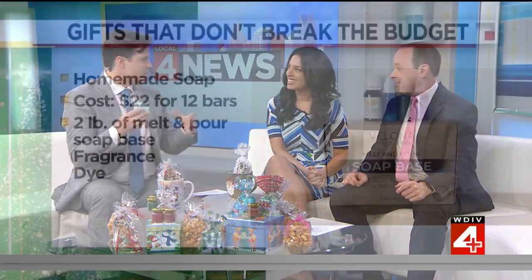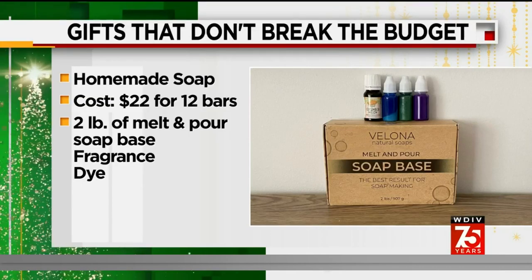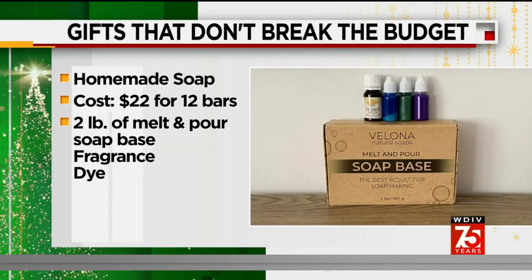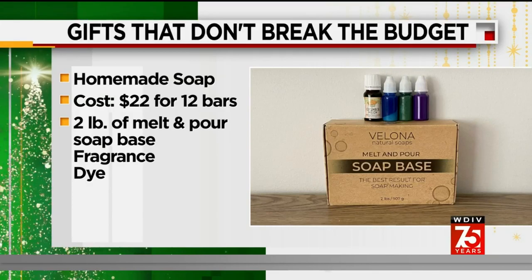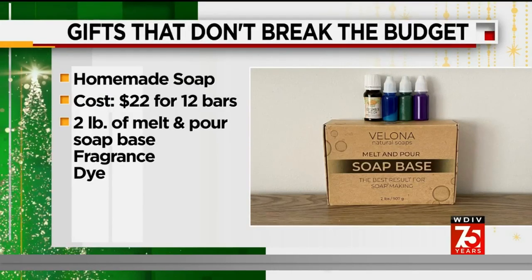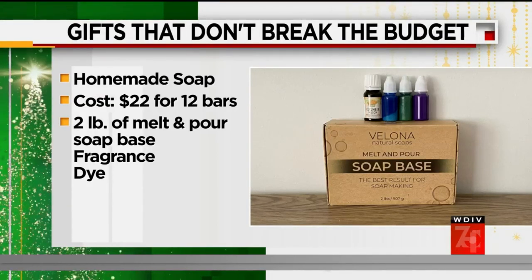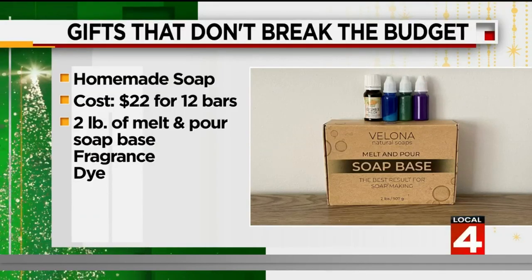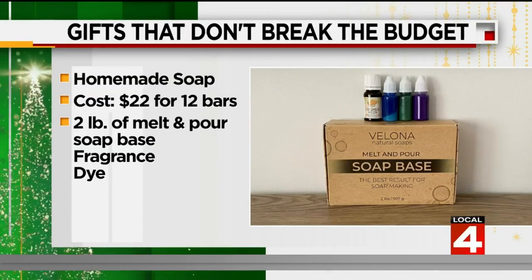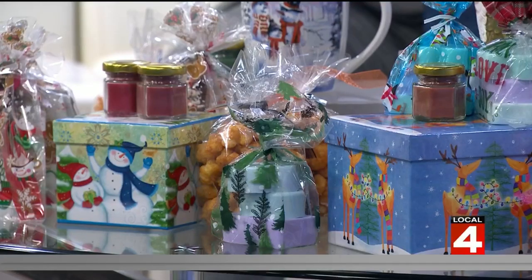The last item is melt-and-pour soaps. This one is a cucumber melon that Mary made. You microwave the soap base for about 30 seconds, add your fragrance and dye — which you can get at most craft stores like Michael's — let it slowly melt, then mix it all together and pour it into a silicone mold, or into a loaf pan with wax paper and slice it. The whole process takes about 10 minutes — very easy.